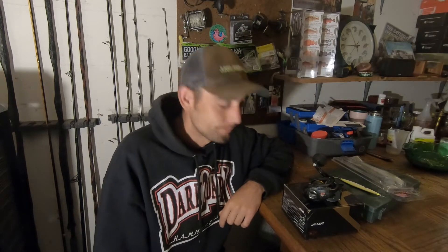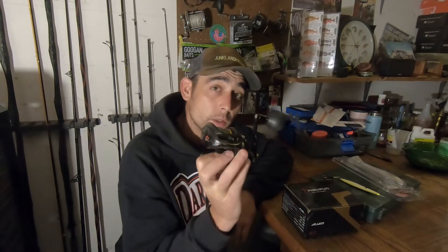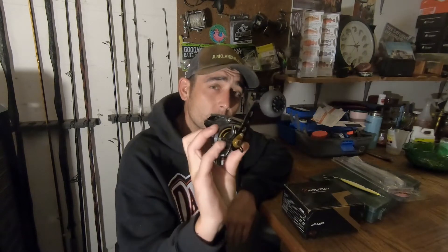Alright guys, thank you so much for taking the time out of your day to come on over to the NorCal Fisherman channel and listen to what I got to talk about this time. We're going to talk about my experience with the Piscifun Alijos 300 after one year. It's been about one year since I've owned this bad boy.